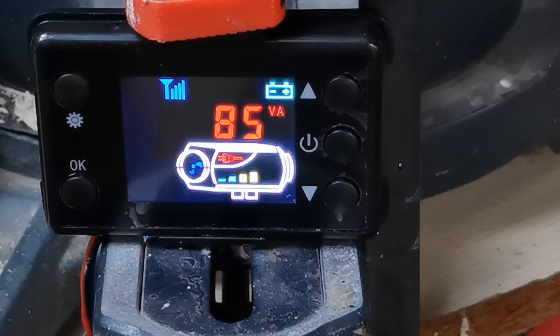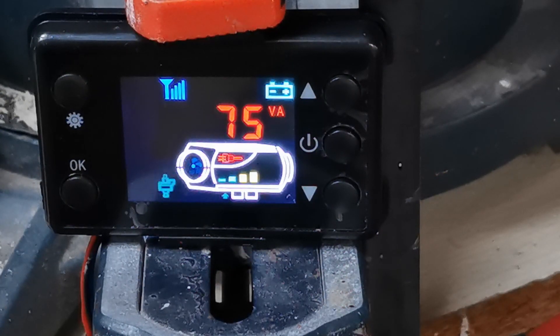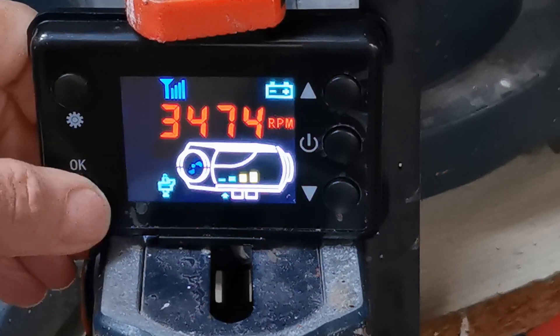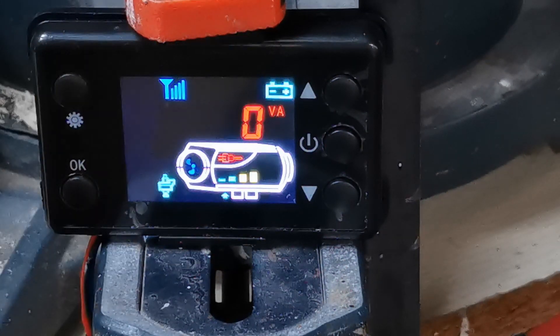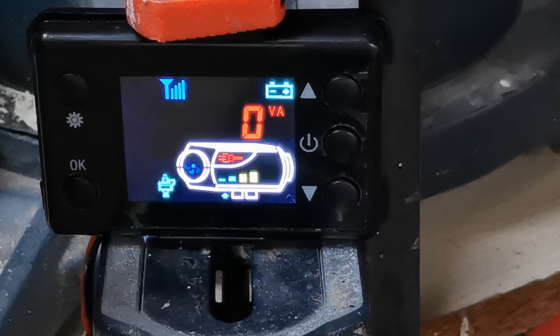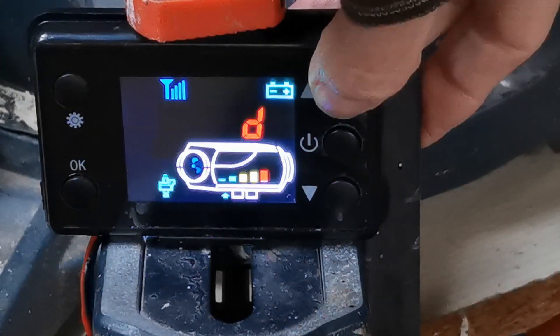I can hear the heater getting faster and faster behind me. Now the power to the glow plug is starting to drop — down to 75 watts. It dropped back to the battery screen when the power dropped away from the glow plug. So now there's no power going into the glow plug. I'm going to put this up to full chat and let it run for a bit.